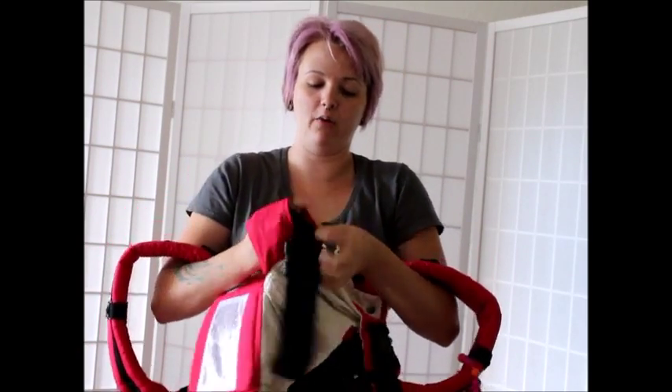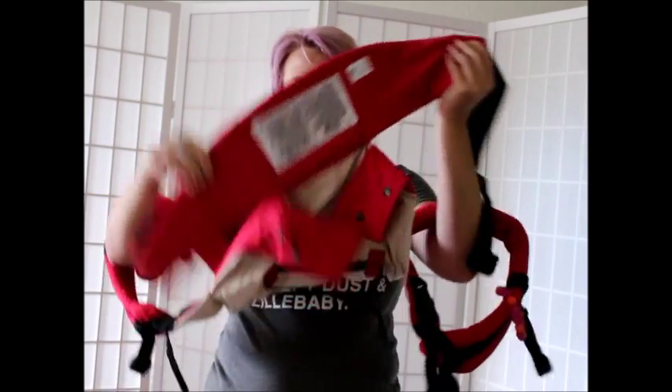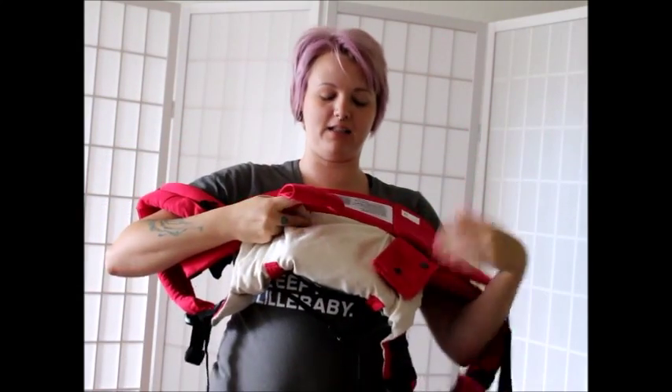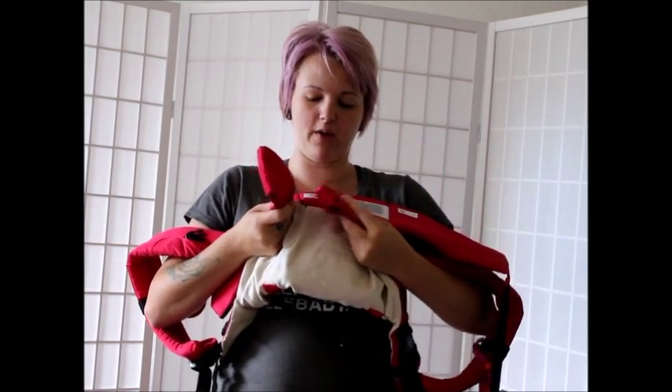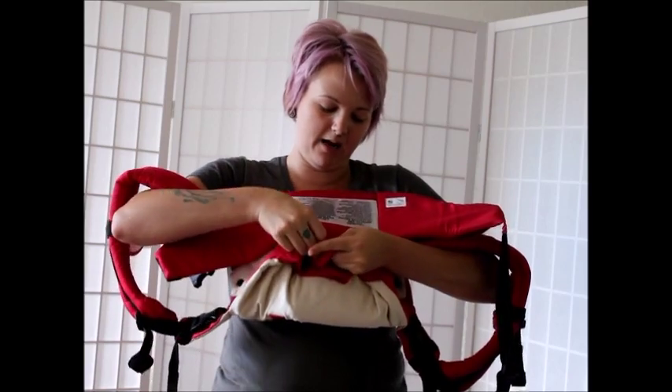Hey baby, we've kind of got this thing going on. You see those little flaps? The next and last step is you take your little flappies, put them like this, and then snap.